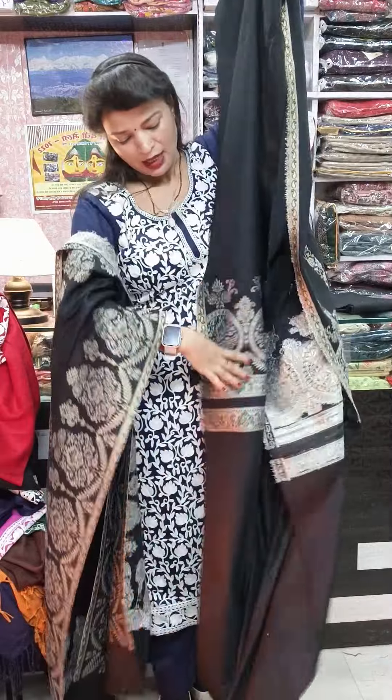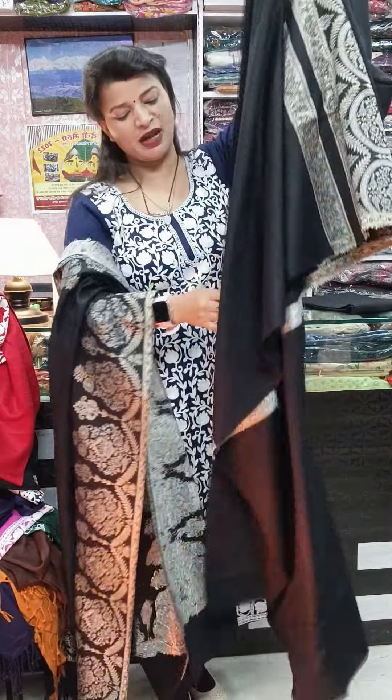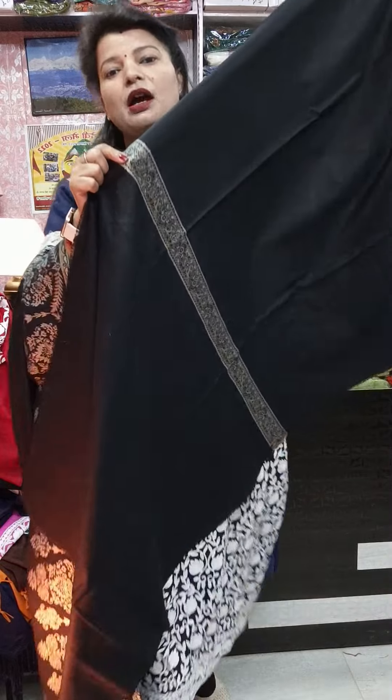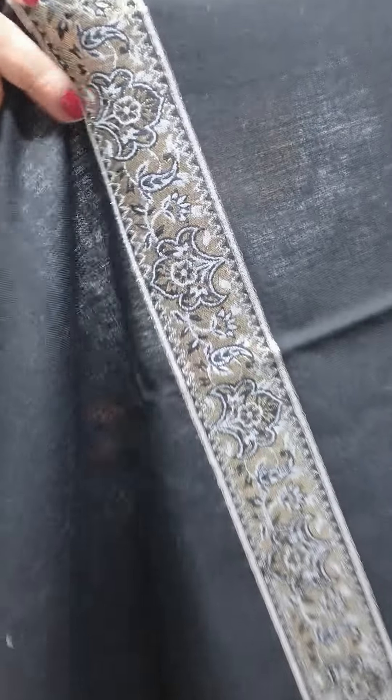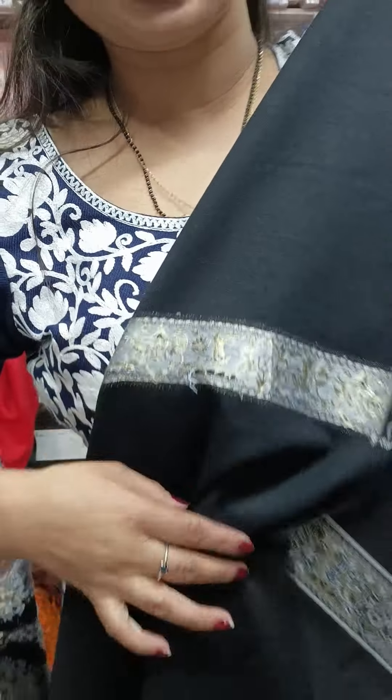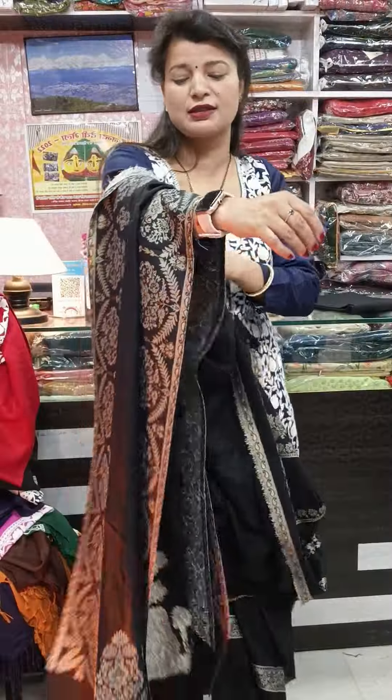Yes, these are party wear pieces and you will get a full sleeves pattern. Full sleeves pattern also comes with borders on the sleeves like this. All are weaved very well, finely finished — just wow pieces. This is the stole.